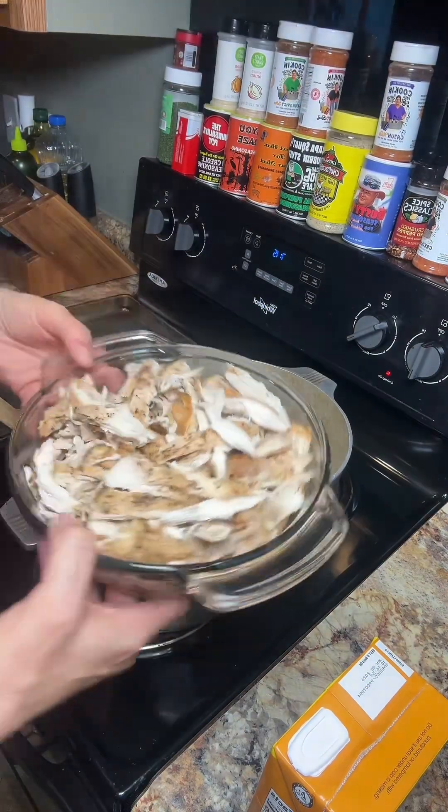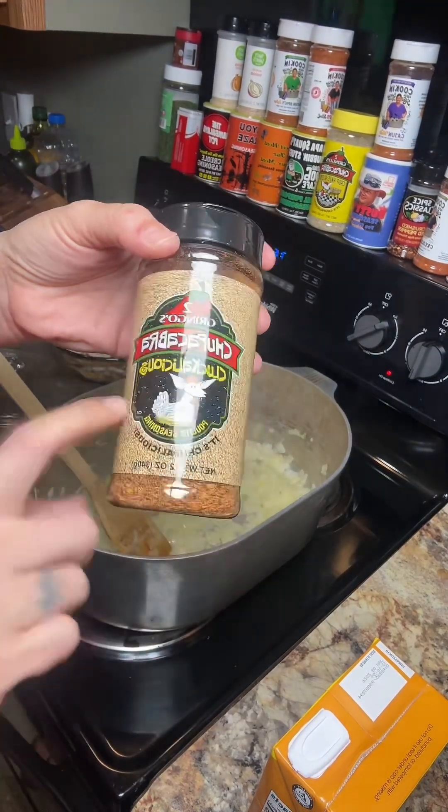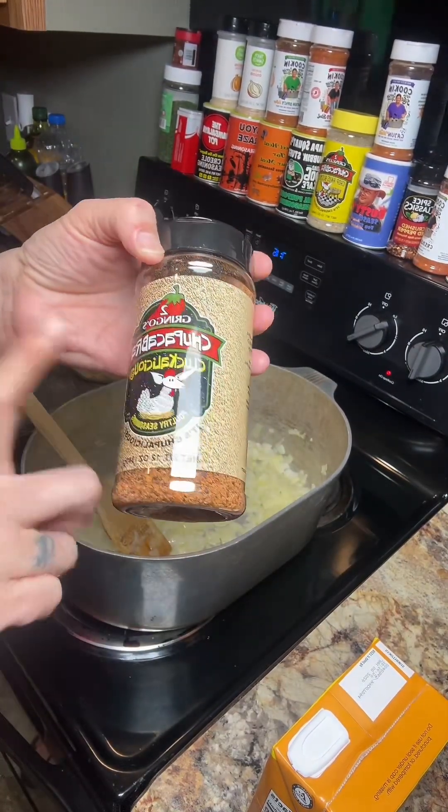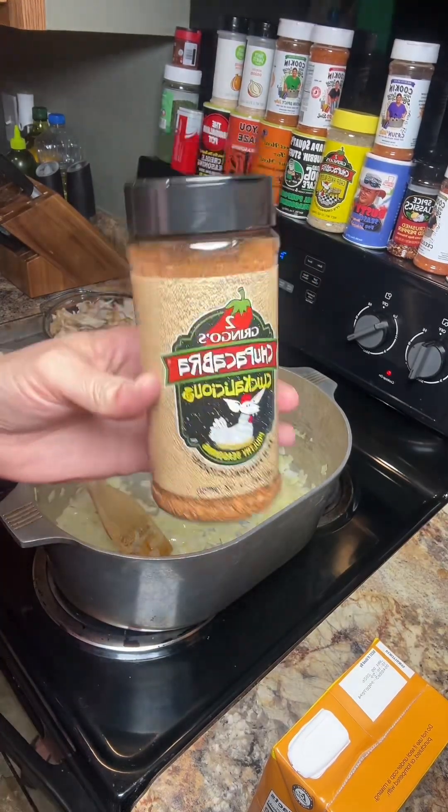Save the juice from when you baked it. When I baked the chicken breast fillets, I did season with a little bit of this Chupacabra Cluckalicious, because it's made for chicken.